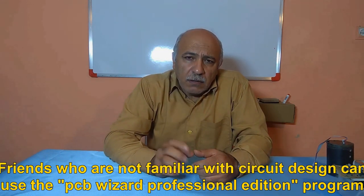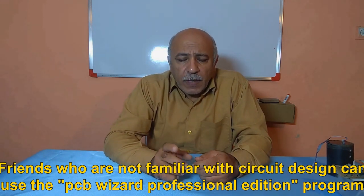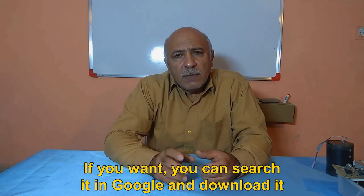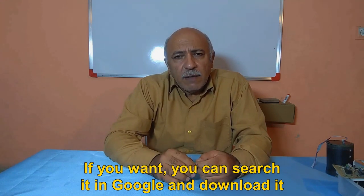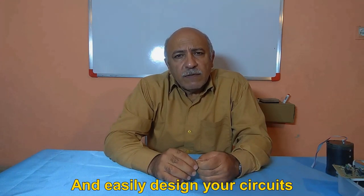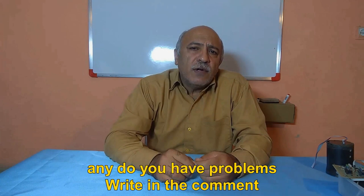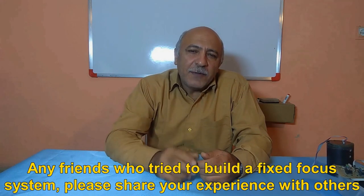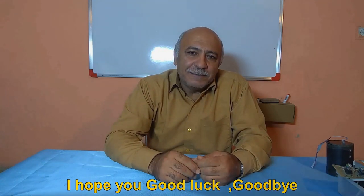Friends who are not familiar with circuit design can use the PCB Wizard Professional Edition program. This program is very easy and you can easily work with it. You can search it in Google and download it to easily design your circuits. If you have any problems, write in the comments. Any friends who try to build a fixed focus system, please share your experience with others. I hope you good luck. Goodbye.